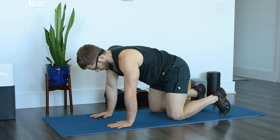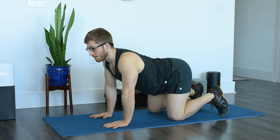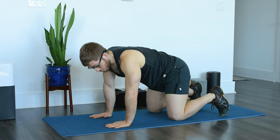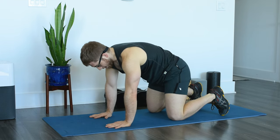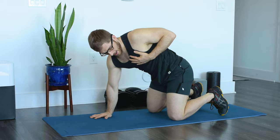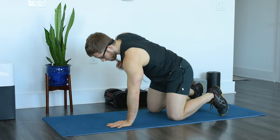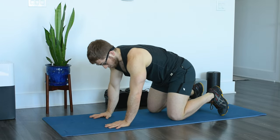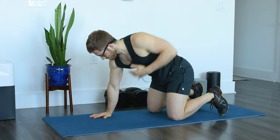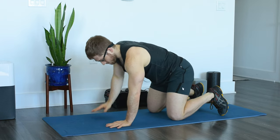Next we're going to stay on hands and knees and do a quadruped row. Pull the belly up — we don't want the spine arching because that reduces thoracic mobility and therefore shoulder mobility. Start on hands and knees, pull the belly up, and then alternate body weight rows. I like to put my hand on my chest — that rotation tends to feel a little bit better. Ten on each side.